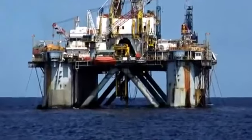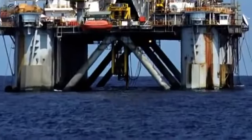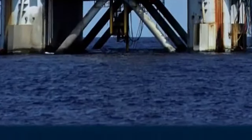Offshore drilling rigs have all the functions of onshore rigs, but also need to stay on station in a variety of sea states and allow for secure connections between the surface and the sea floor.